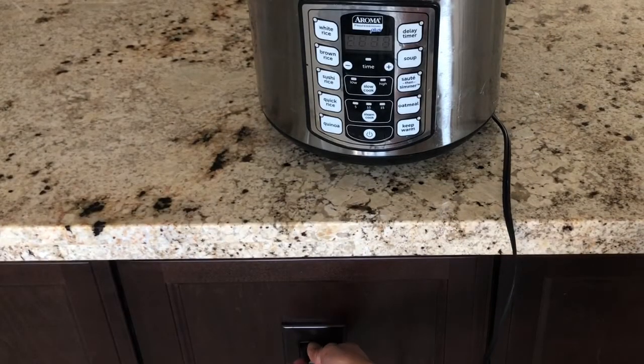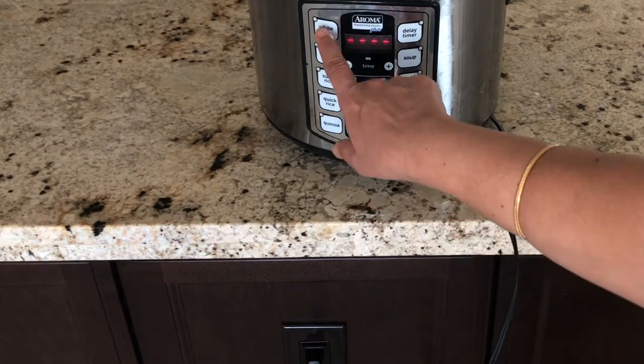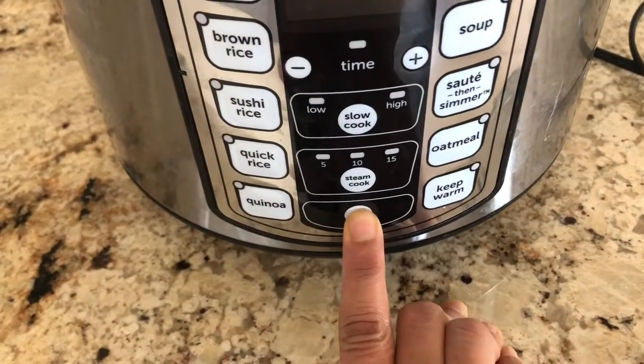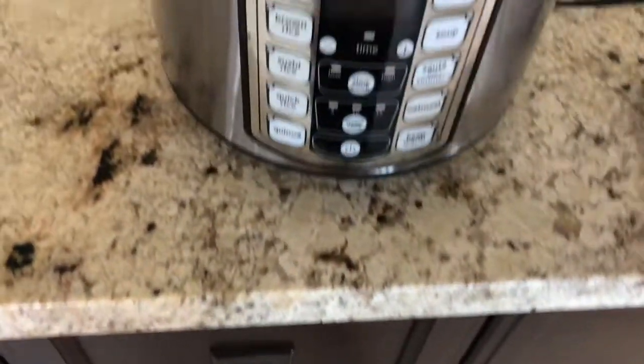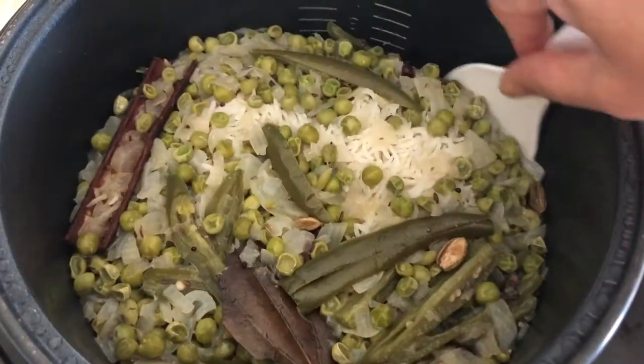Plug the cord into the electrical outlet and make sure you press the power button on, then the white rice button. Once the pulao is done, switch off the power button and remove the cord from the electrical outlet. Open the rice cooker lid and see how nicely the pulao is done.